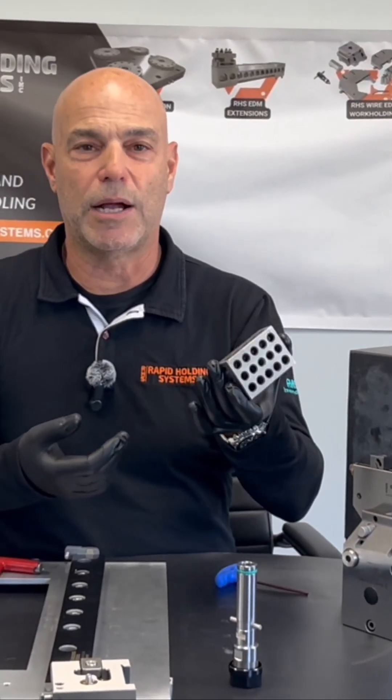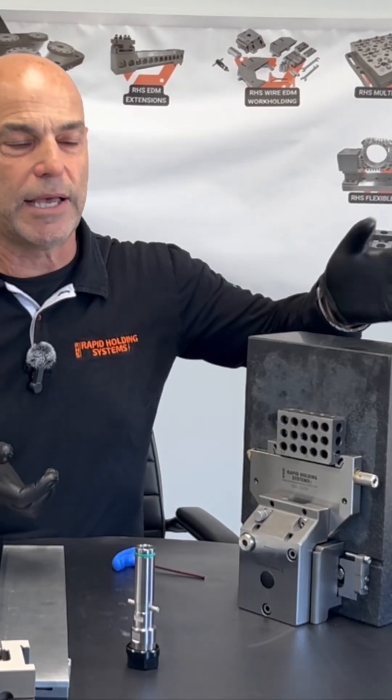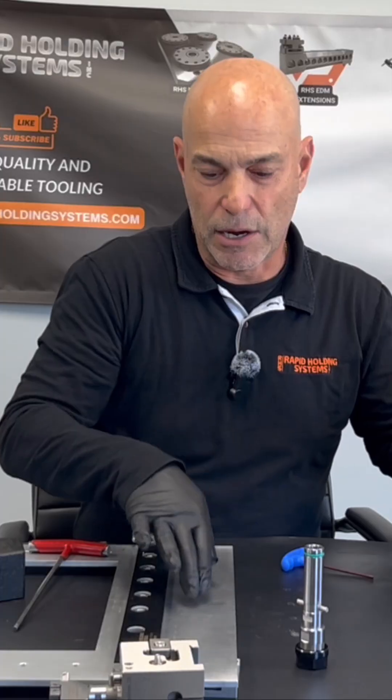Let's assume this is a 1-2-3 block, but let's just assume this is the part that we're wire cutting. We would put that on our super vise and tighten it down. This face here would simulate our zero line on our wire EDM table.